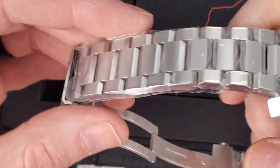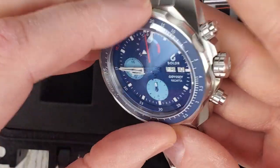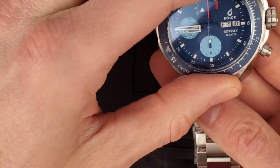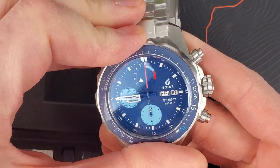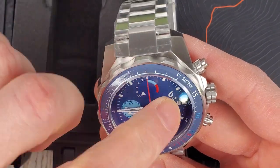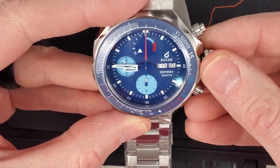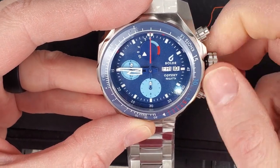Let's take the plastic off and we'll get it on wrist and close out the video. Interesting — so it's a tachymeter scale, but it is also a rotating bezel. I don't think I've ever seen that before. It must be for yachting. I have no idea — I need to do a little bit more research on this watch. The dial and everything up here is very unique.